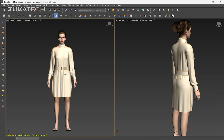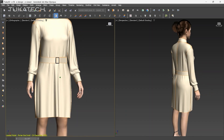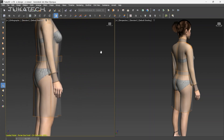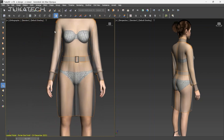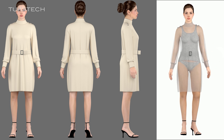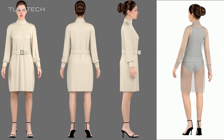Visualize your design in 3D with Tuca 3D. Check the fit in muslin mode, use x-ray or tension mode to inspect every detail inside and out. Take photos or videos to share with your team, clients, or buyers.